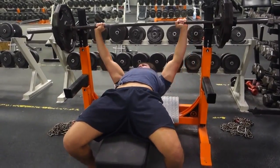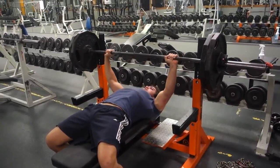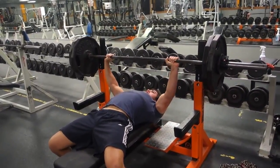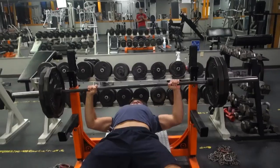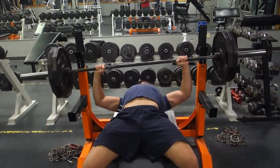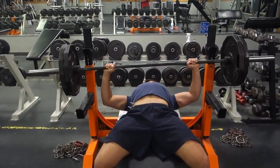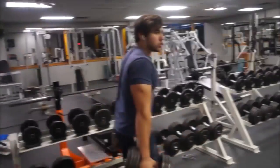I pick my first chest exercise by doing a compound movement — personally I think the best one is the bench press, and I think most people should include it. If for any reason you can't do bench press, dumbbell flat bench pressing would be fine as well. I recommend doing three to five sets for three to five reps. Once you start hitting two or three sets of five, increase the weight by five pounds.